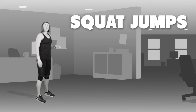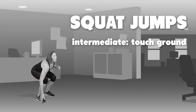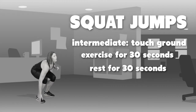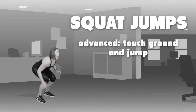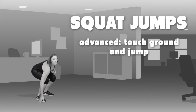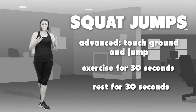The next level is touching the ground and driving up again, going a little bit deeper in the squat — 30 seconds on, 30 seconds rest, repeat 4 times. The final level is touching the ground and going into a jump: touch the ground, then jump up. Repeat that for 30 seconds followed by 30 seconds rest, and then you're done and you'll move into the warm down.